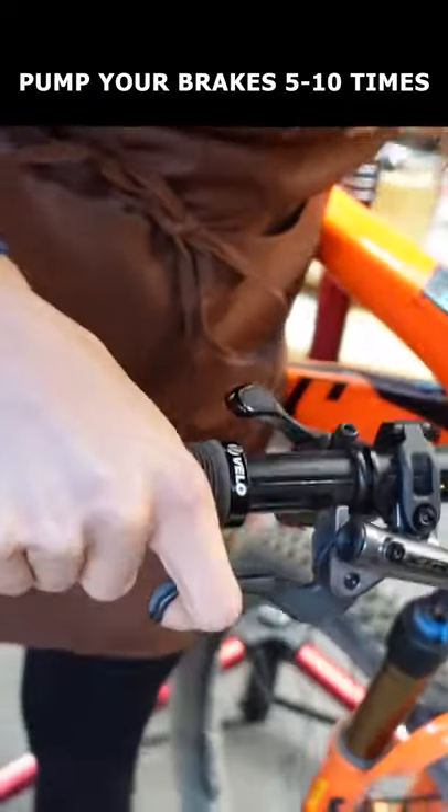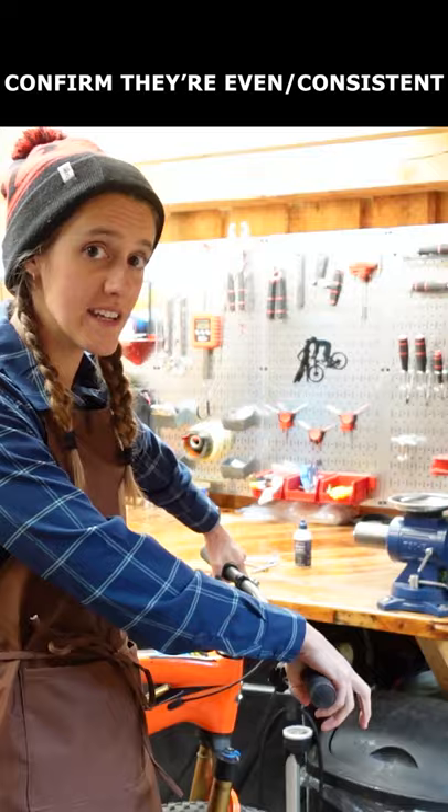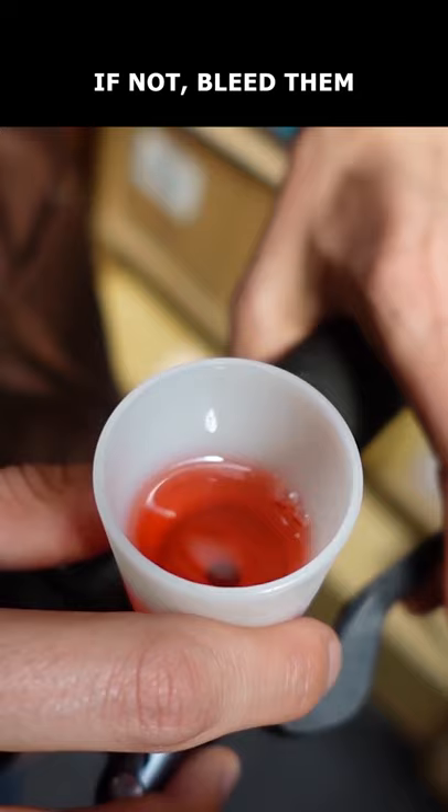Before heading out on a ride, the first thing you want to do is check your brakes. Squeeze the levers 5–10 times, then make sure they are pulling evenly and consistently. If not, it might be time for a lever or full bleed.